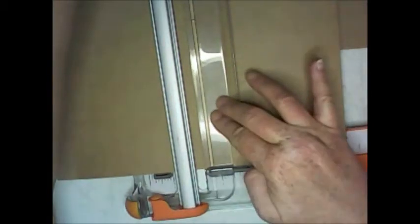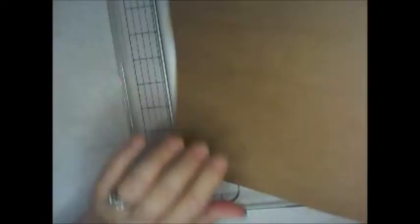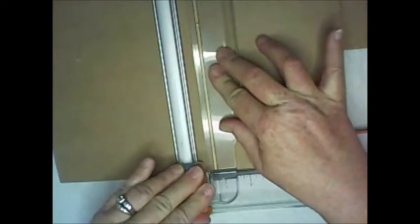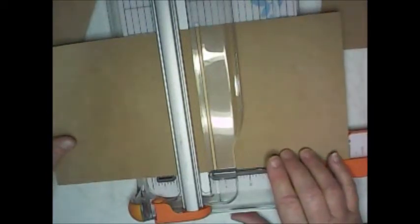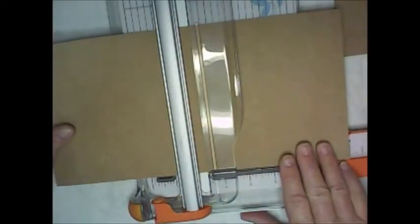Cut your 12 by 12 in half to get a six-inch by twelve-inch piece of paper. Then cut another piece six by six. Out of one 12 by 12 sheet you can get four six-by-six pieces. You'll need six of these for the tops of your pocket pages.